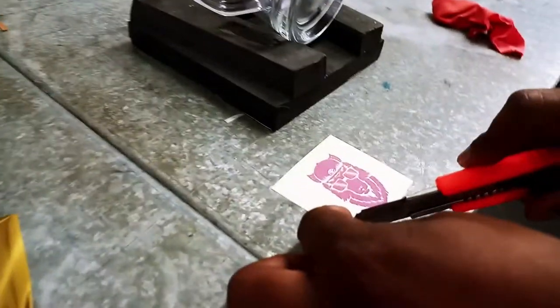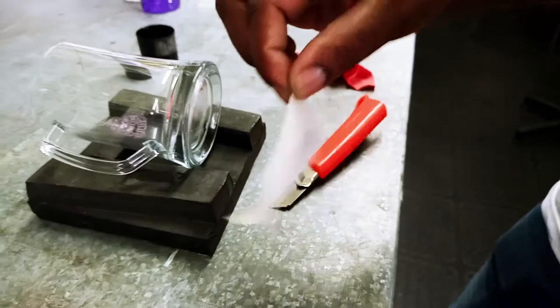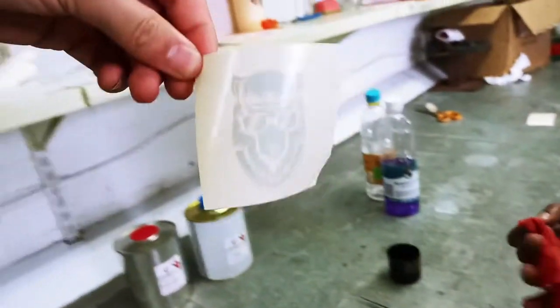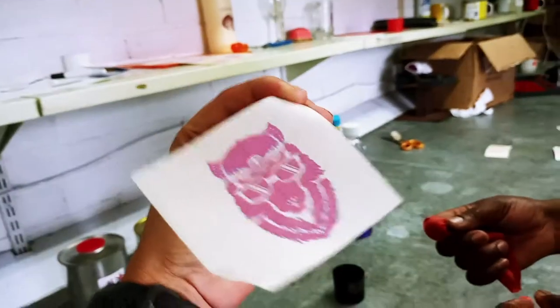First thing we're doing is delaminating the logo to reveal the cut. Get your blade underneath and then pull the paper away. It's a very thin piece of yellow laminated paper that cannot go through a fuse unit, so this will not work on a standard printer — it will only work in a Uprint printer.